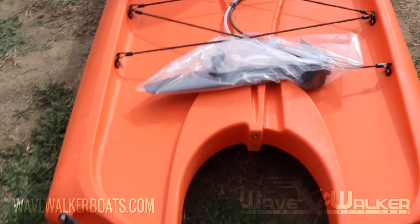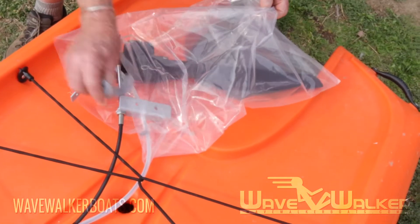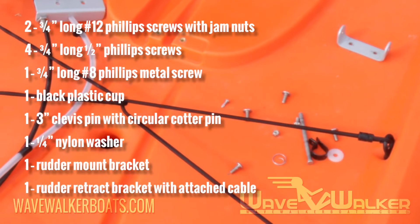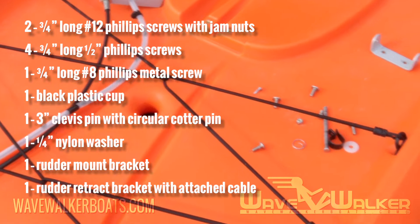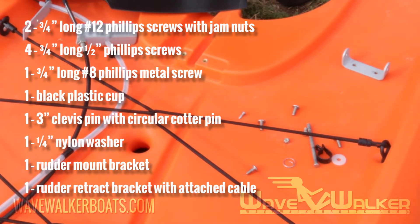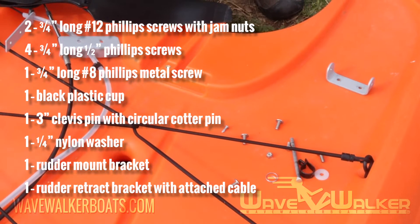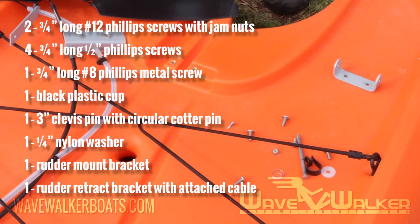When you receive your boat, the parts will be in a plastic bag. Begin the assembly by removing the rudder parts from the bag on the rear deck and laying out the rudder assembly with the parts attached. You will have the following parts: two 3 1/4 inch long number 12 Phillips screws with jam nuts; four 3 1/4 inch long 1/2 inch Phillips screws; one 3 1/4 inch long number 8 Phillips metal screw; one black plastic clip; one 3 inch clevis pin with circular cotter pin; one 1/4 inch nylon washer; one rudder mount bracket; and one rudder retract bracket with attached cable.